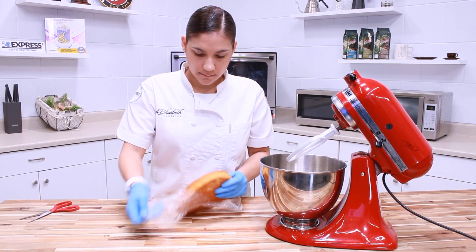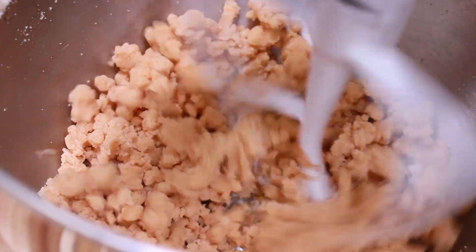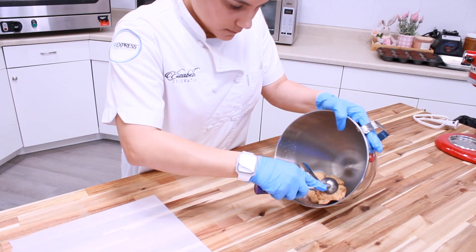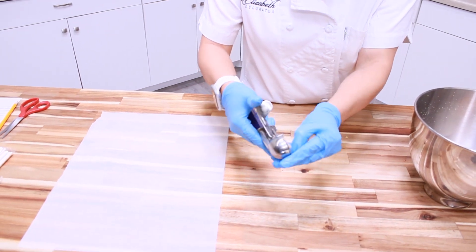Now we will take our 8 inch white cake layer and put it into our small mixer. We will mix it on low to medium speed until it binds together. This 8 inch cake makes 12 cake pops. Using our 7/8 ounce scoop, we will now make our dough balls for our cake pop. The scoop helps achieve the same size cake pops every time.